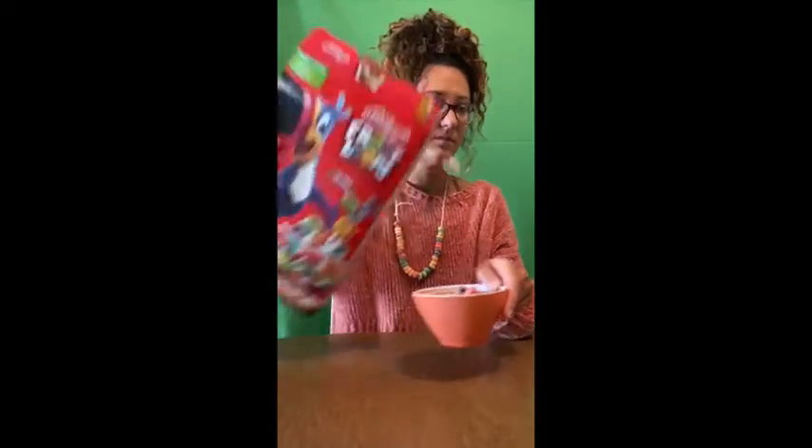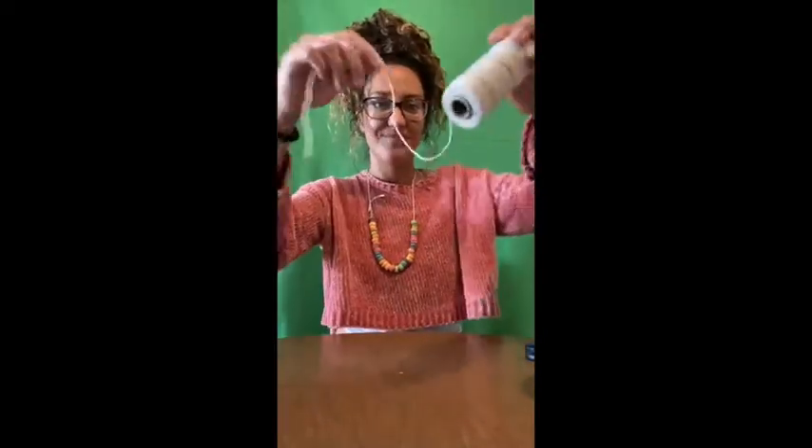Here are the things you will need. First, Fruit Loops cereal. Next, what we need is string and scissors. Parents, you can help the kids cut the string, or if you have kid-safe scissors at home, that's fine too. The kids can do it themselves then.